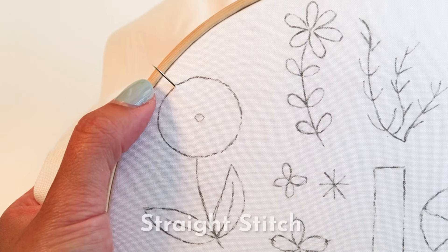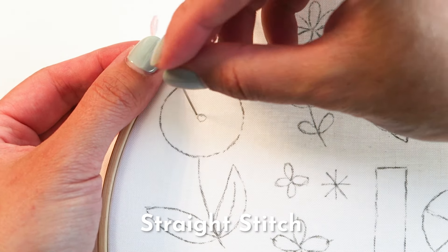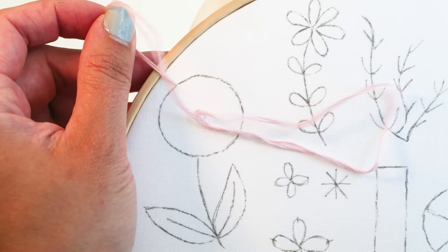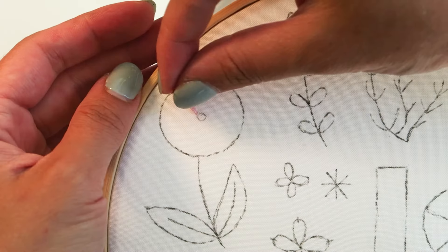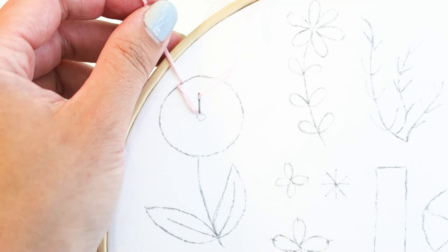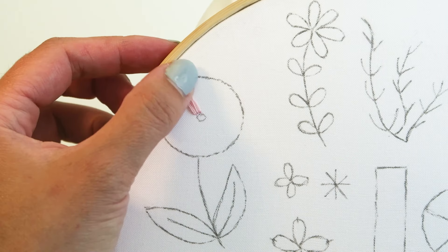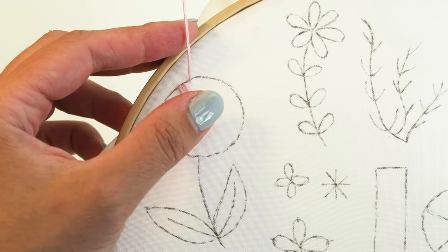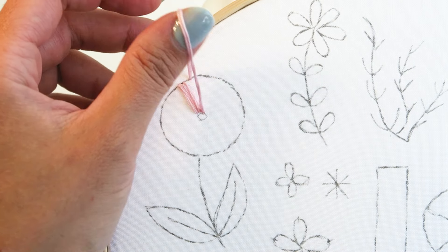The first stitch we're going to do is the straight stitch for a flower. From the outside circle, bring your needle from the back of the hoop to the front, then direct your needle towards the center. This itself is the straight stitch. Repeat this again bringing your needle from the back to the front and directing it towards the center. Do this in a circular direction until the flower is complete.